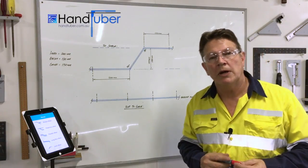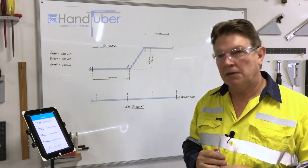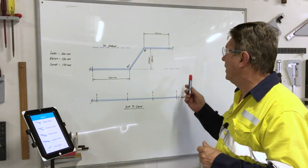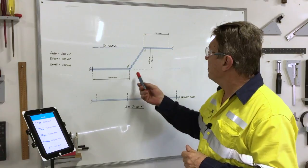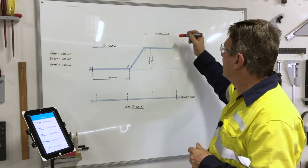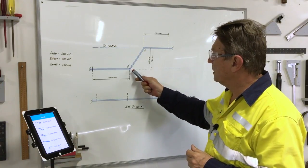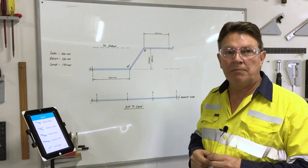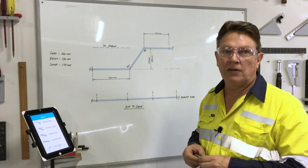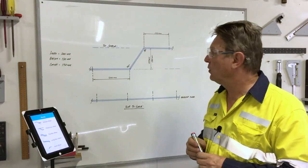The first calculation I'm going to show you is called the simple offset — basically an offset used with your standard bend-then-measure technique which everyone's familiar with. Up on our whiteboard we have a sketch of an offset of 120mm, a lead-in of 200mm, and a cut-off length at the end of 150mm. This technique assumes that the first angle has already been bent. The angle we're using today is 55 degrees, because 55 degrees isn't often found on your charts and I'd actually have to look up the calculation for that angle.